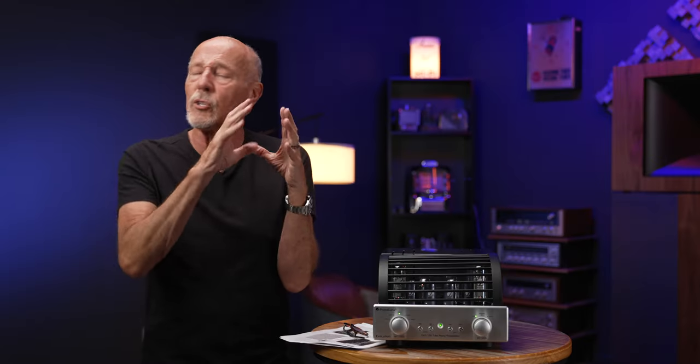There are also tube phono stages that use tubes to get enough gain for moving magnet cartridges — which typically have up to five millivolts output. You can get maybe 40 dB of gain from a pair of 6922s. Some also include an FET to get even more gain, up to 60 or even 65 dB. But if you're not going to use FETs or step-up transformers, the only way to do it is all-tube, and that is a real challenge.